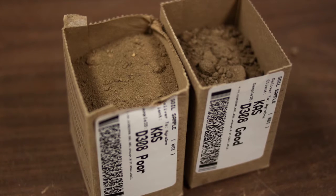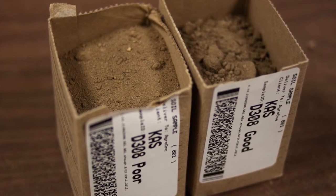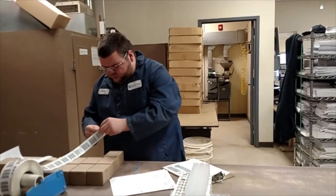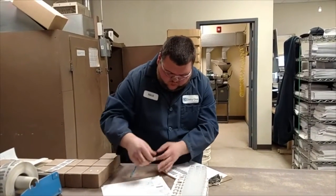Once we have the samples, technicians use an automated labeling process that allows the sample information to get scanned in at the lab. We'll see later how this process makes the data more accessible in the ACS advising software and also in the fields and crops record-keeping software.